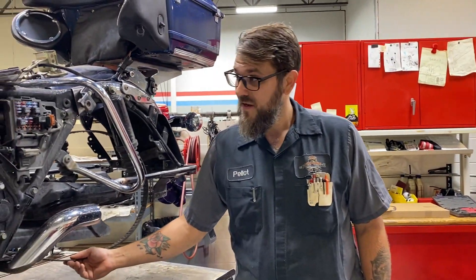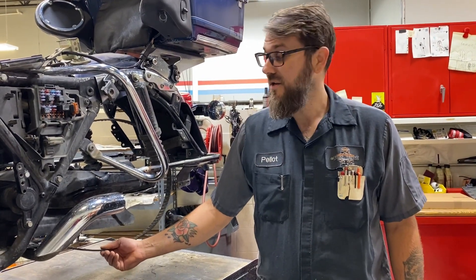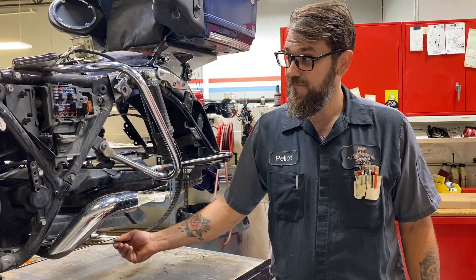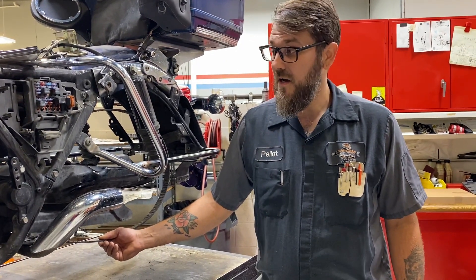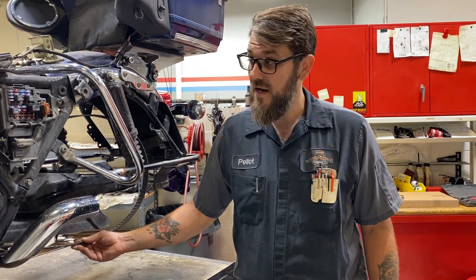Eventually, after maybe a hundred or two hundred thousand miles a belt would need replaced, but most likely if you keep your belt tensioned properly, this is something you probably never have to do. This is an expensive fix — about seven hundred dollars in parts and about nine hundred dollars in labor.